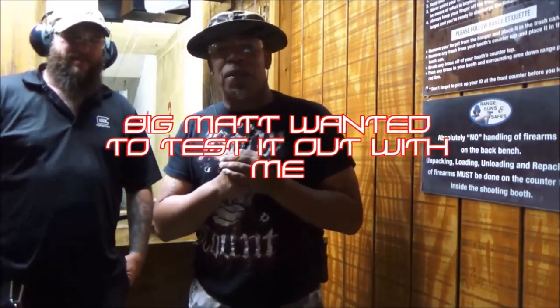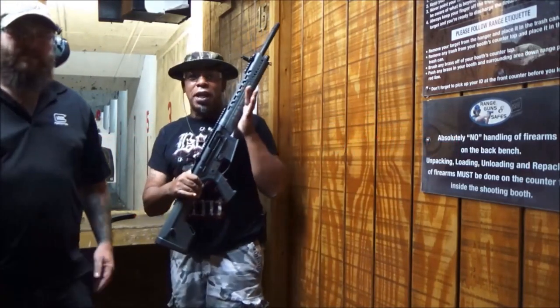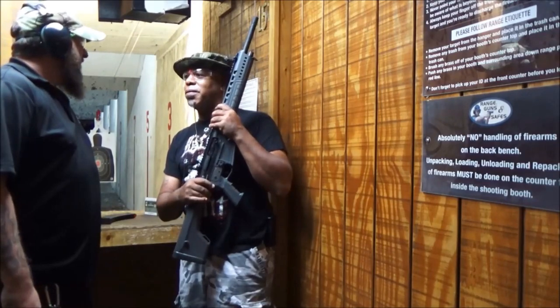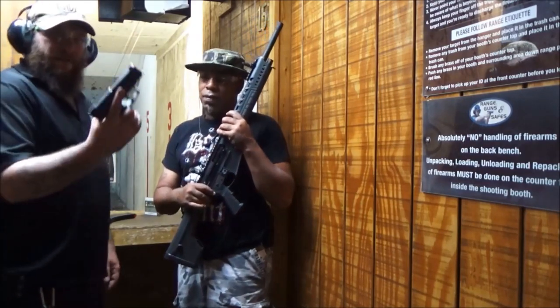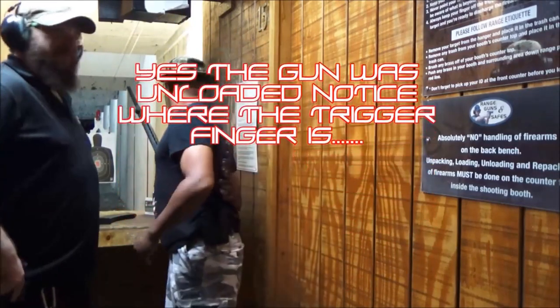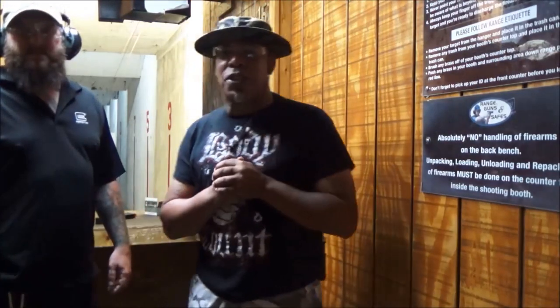Army vet, give him props. Before we get started — Matt, how do you carry? BP, Matt, and SK. Alright, 9mm, .40, what you running? 9mm. Alright, right on. So what we're gonna do is me and Matt are gonna take a couple shots and come back and see what we think about it. See you in a minute.